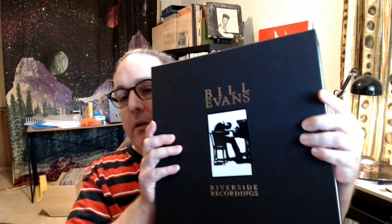As you can see, it comes in a nice textured cardboard box — '11 Riverside Recordings' — and here are all the records. Let's slide a couple of these out and look at them real quick, and then I'm going to listen to them and come back and tell you what I think.